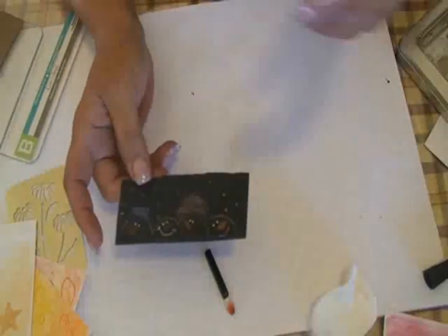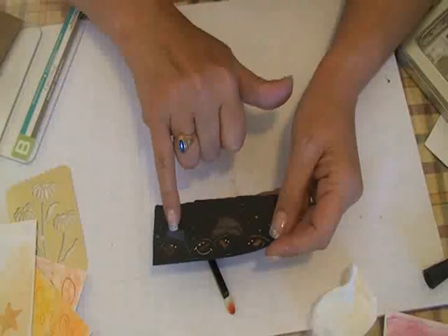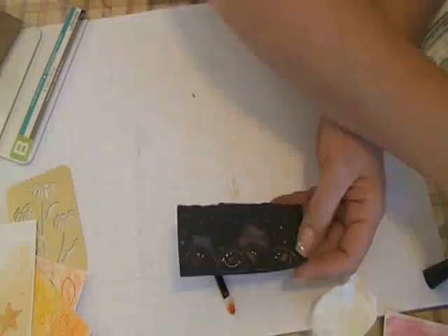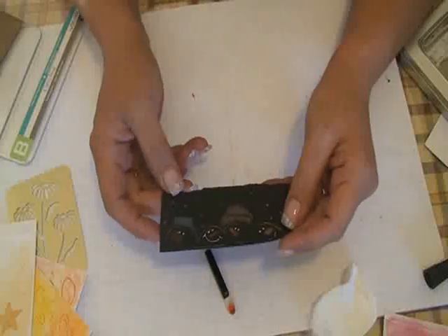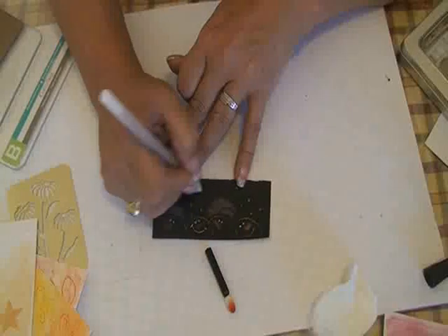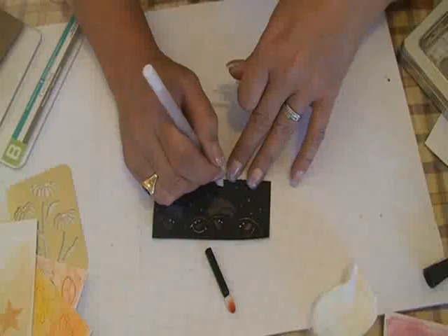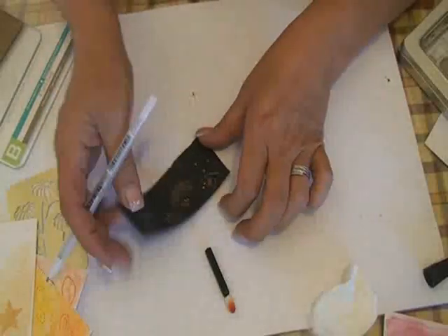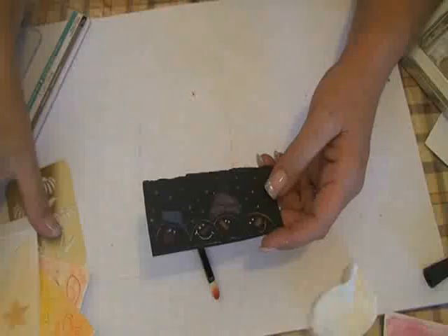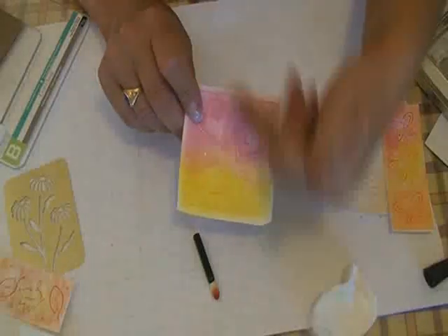Last but not least, you can also emboss and use your stencils on dark paper. I did this earlier using a chalk blender method, which really makes the chalk stick and brings the color out. I used glitter on here again — the glitter really pops out the whole piece. I also used the white gel pen. So don't forget you can use dark paper, the chalk method, and your inks blended on there as well.